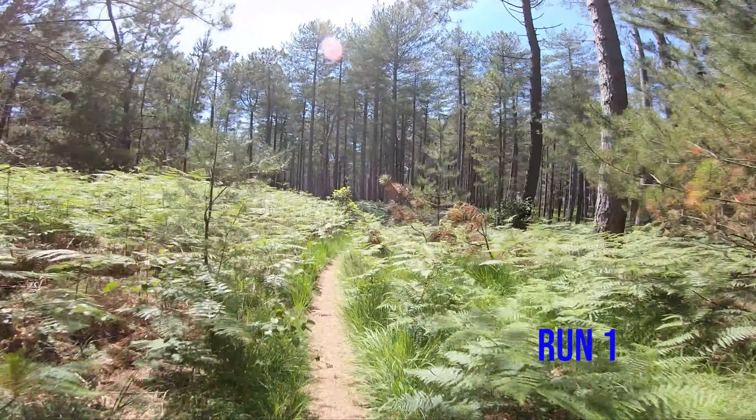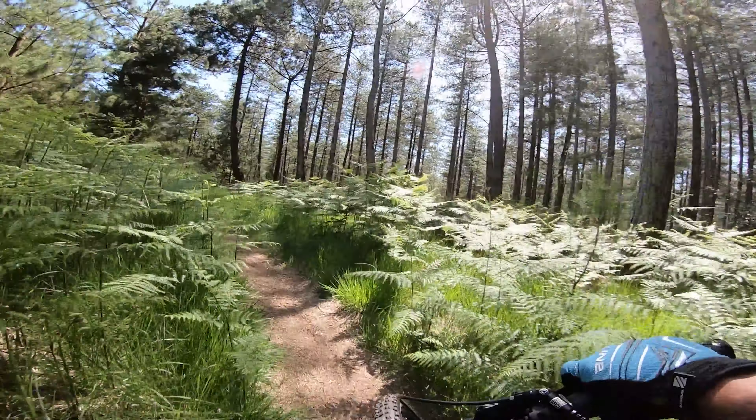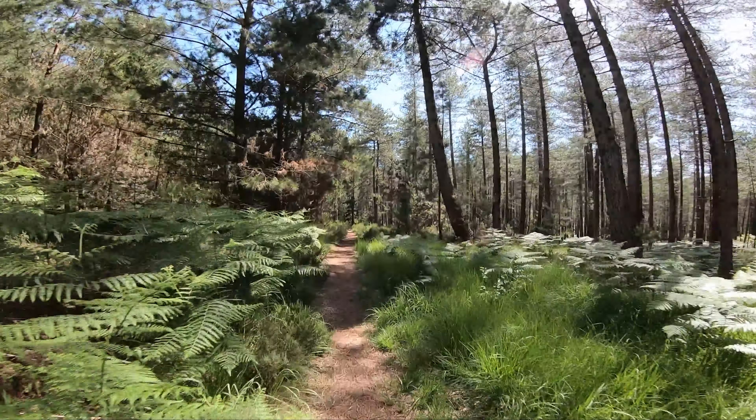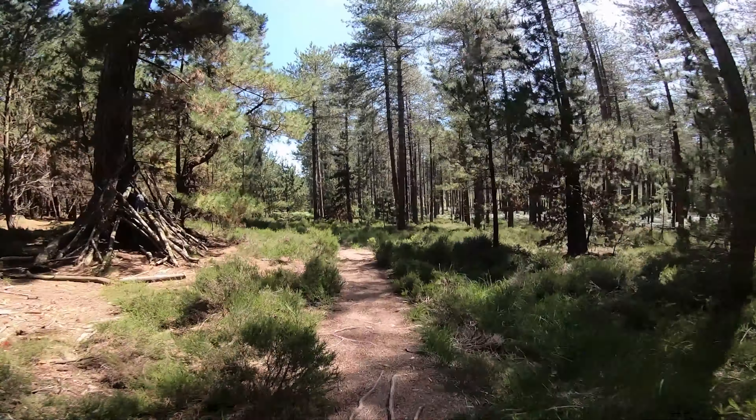Hi, we're in Weirham Forest. I'm going to show you another trail that's good for beginners or people just getting into riding single track. This is called Easy Like Sunday Morning.